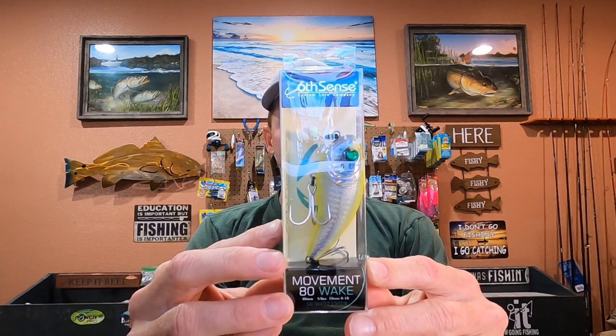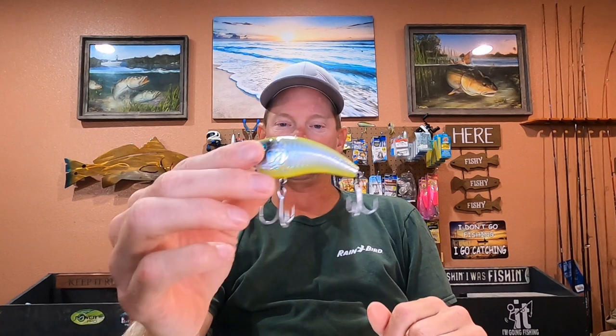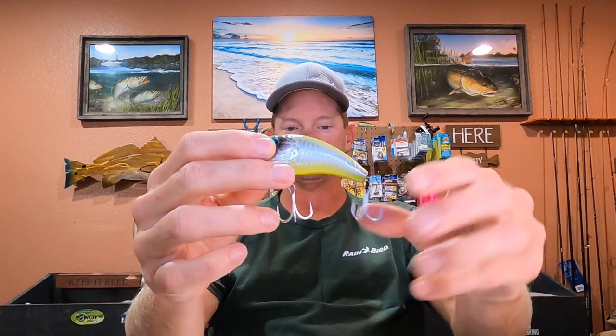These wake baits — the redfish and speckled trout freaking love them — and there are a lot of tricks and tips to the wake baits. You can't just tie them on and use them; you have to know a few things. So these are what the packages look like for the Six Sense Movement 80 wake baits. They do have a saltwater edition and a freshwater edition. The only difference is the hooks — the saltwater hooks are going to last a little longer in salt water. But I use the freshwater ones because they don't have all the colors, like the dirty shark truce, one of my favorite colors, with the saltwater hooks.